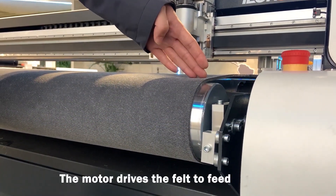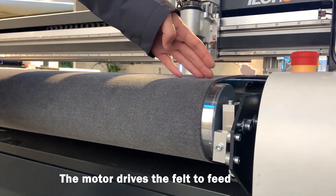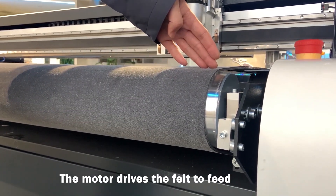This is the conveyor system. It can work with a loading device, so you can do continuous cutting.